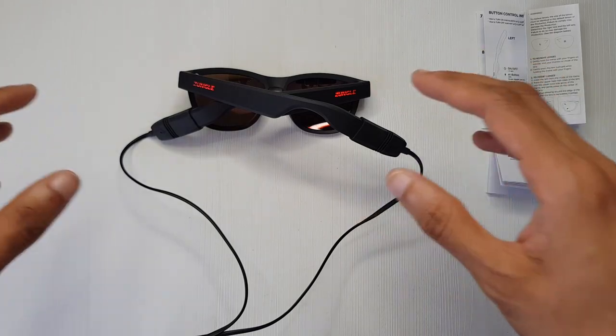Bone conduction — you've got these two pads on either side here touching your bone, your skull, and conducting sound through it. So in theory, no one else should be able to hear what I'm listening to. I'm just gonna play an instrumental here, one of my favorite soundtracks from a movie. I like the idea that your ears are still open so you can still hear things around you, not necessarily zoning everything out.